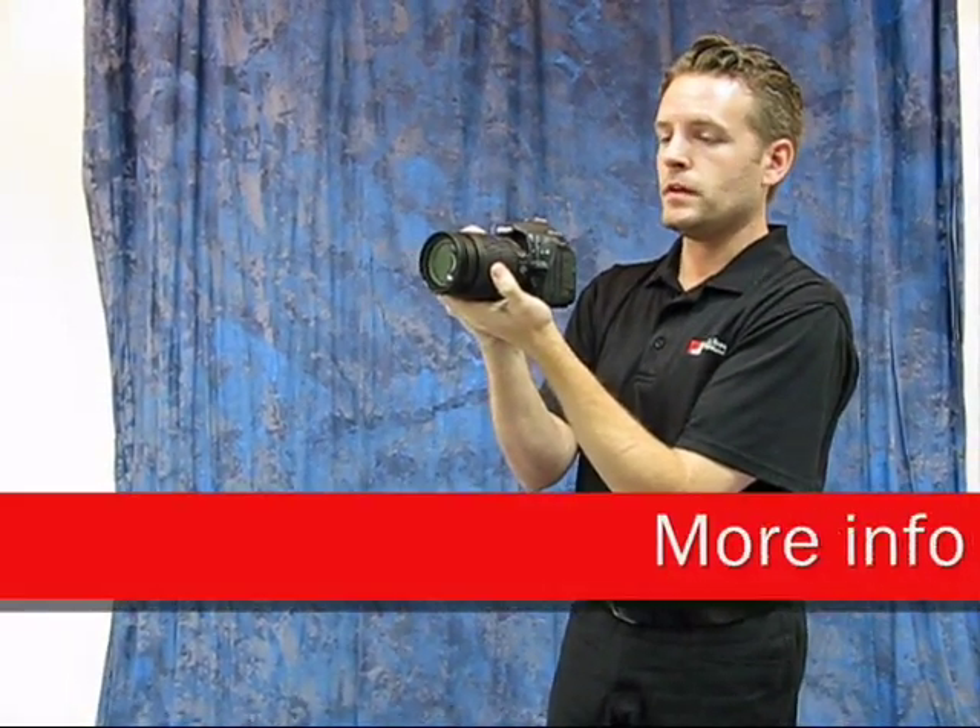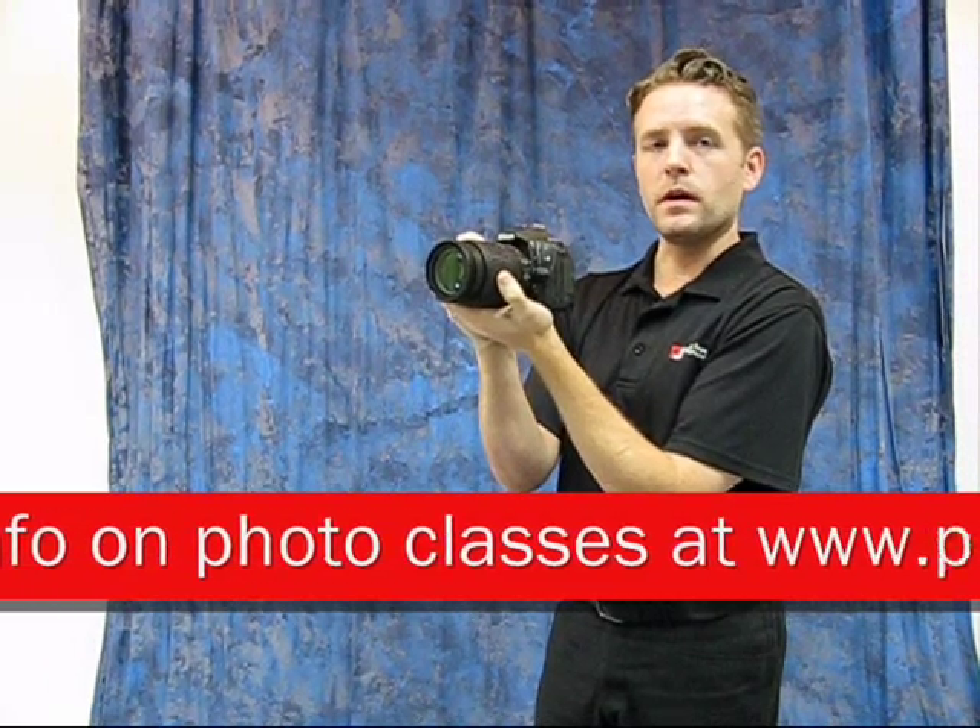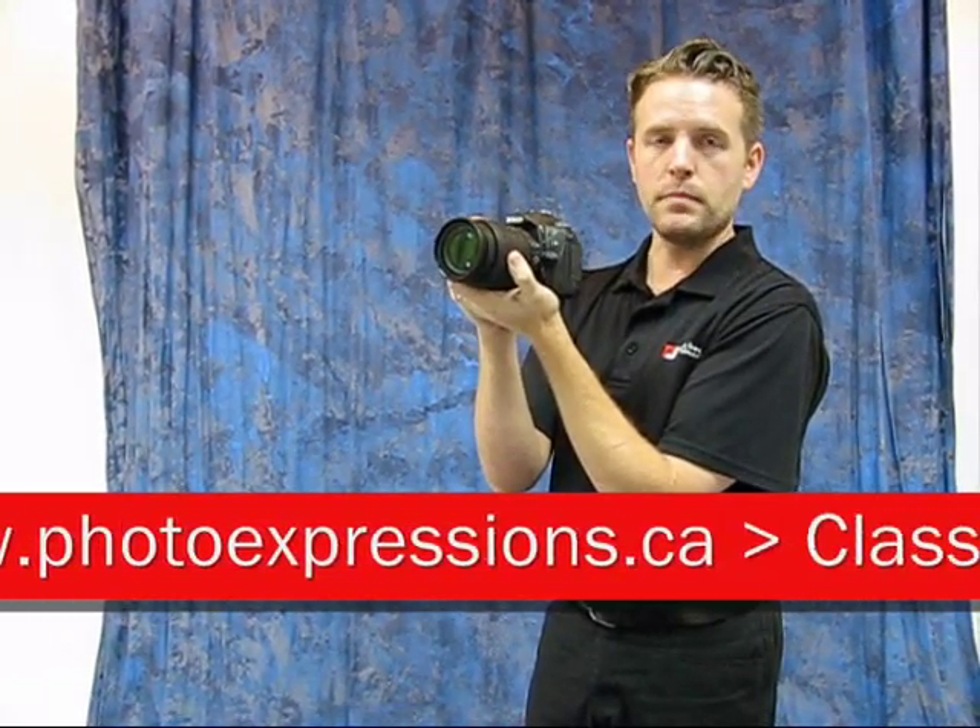If you like these types of tips and you want to get a whole bunch more, just sign up for one of our photography classes. We'll be running a bunch of those in January. I'll pass it on to Michelle now.